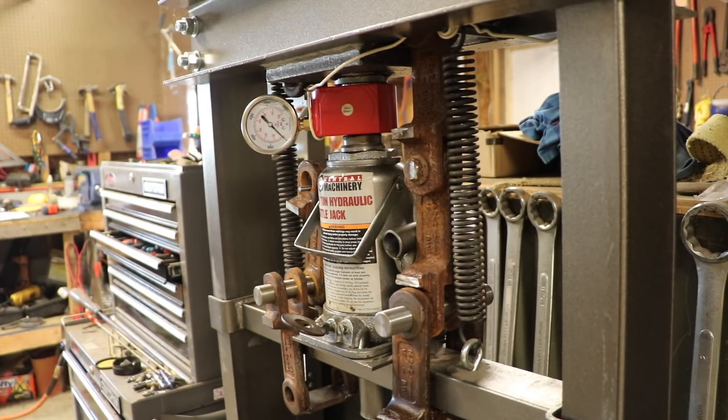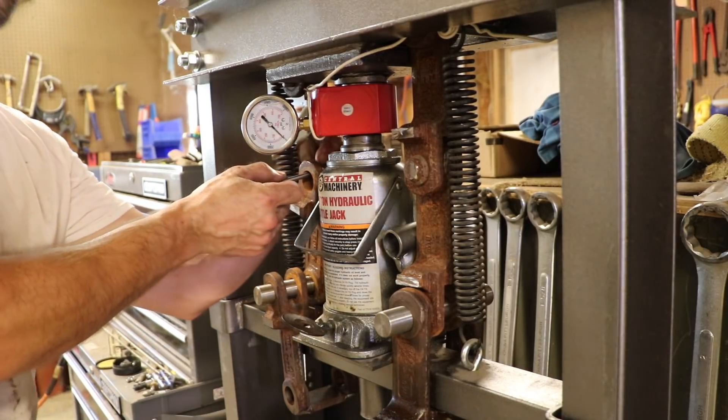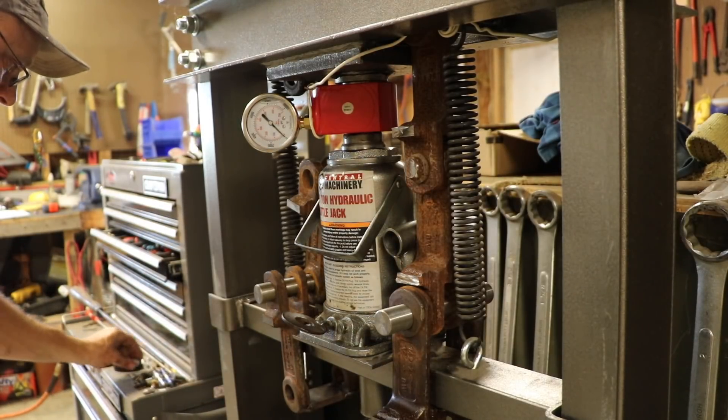Well I think that answers that question. I was just putting a little bit of tension on it in order to test it and it broke. So the foil is worthless — no surprise.